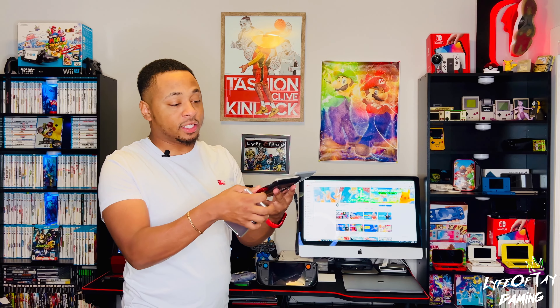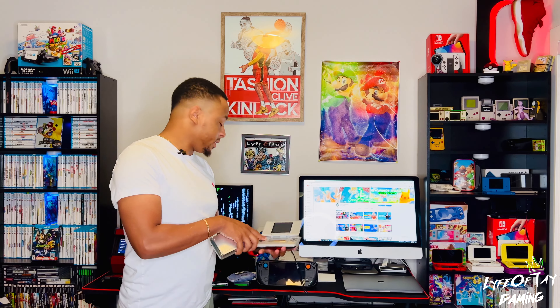The OG DS also had a GBA slot and it actually fit very flush, so I don't know why they didn't make the hole deeper for the DS Lite and so on.